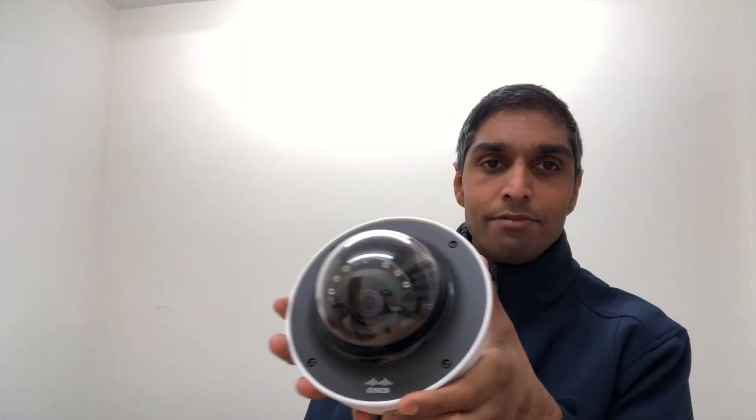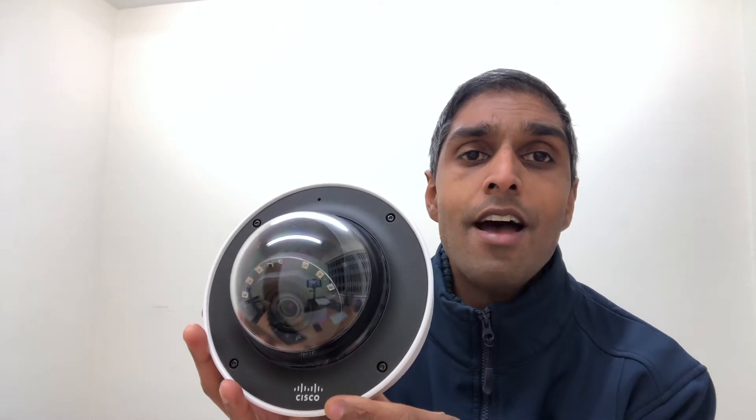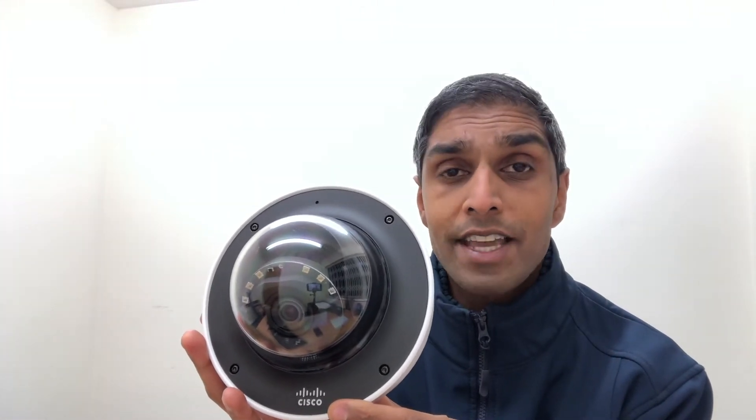Okay then guys, we've got the sleeve off the box and we've got the box open. What are we greeted with? Well, this is it — the brand new MV72 Cisco Meraki outdoor dome security camera.